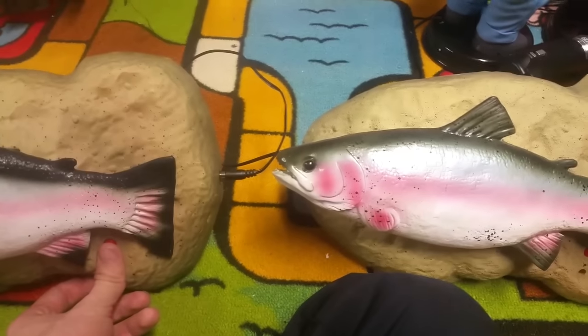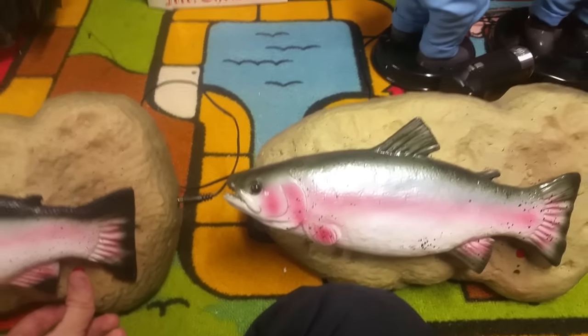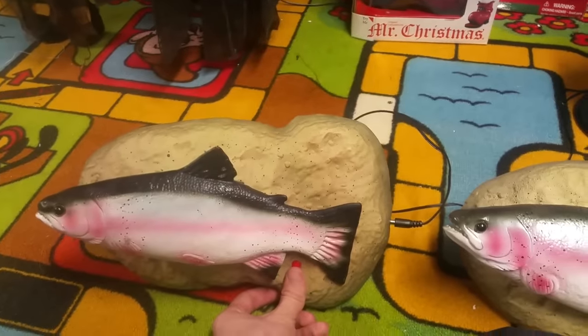So these ones are a lot more fragile than the Big Mouth Billy Bass designed ones.